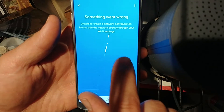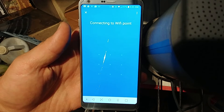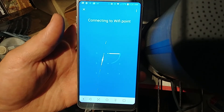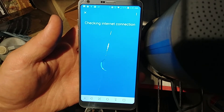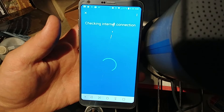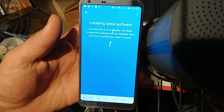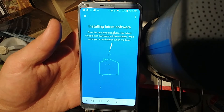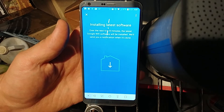It almost does this every time with my phone. Something went wrong — just hit retry. It usually connects on the second time. Now it's just verifying that the Ethernet cable we plugged in is connected correctly. And here we go — this is the page you want it to get to: installing the latest software.